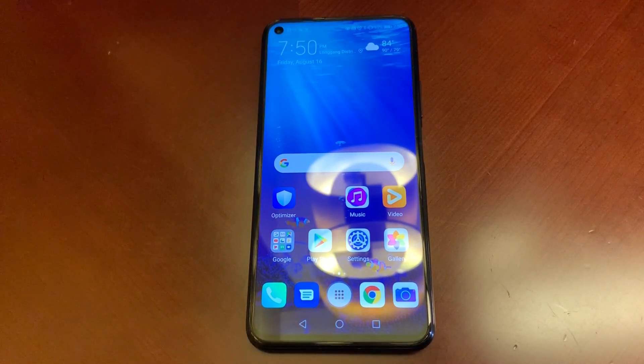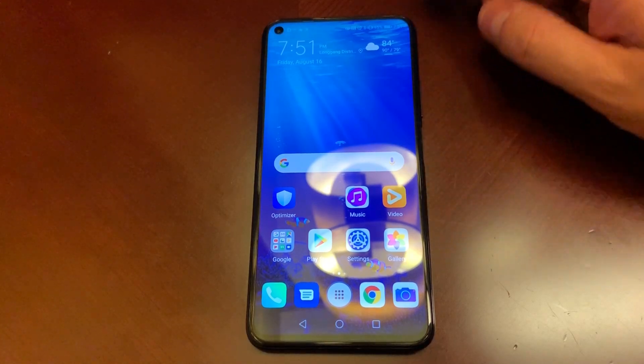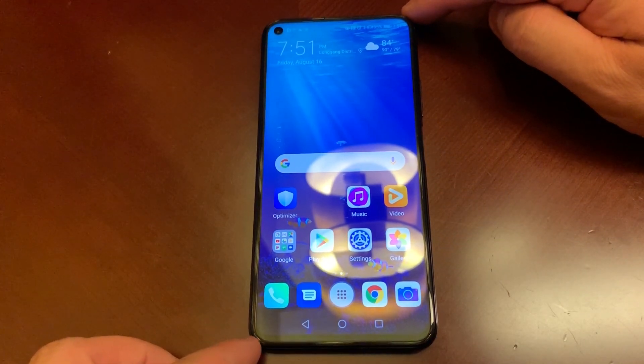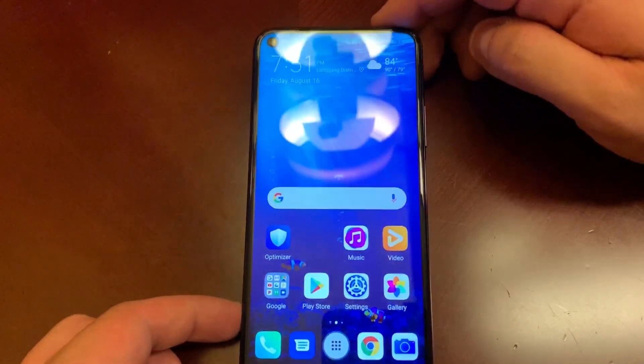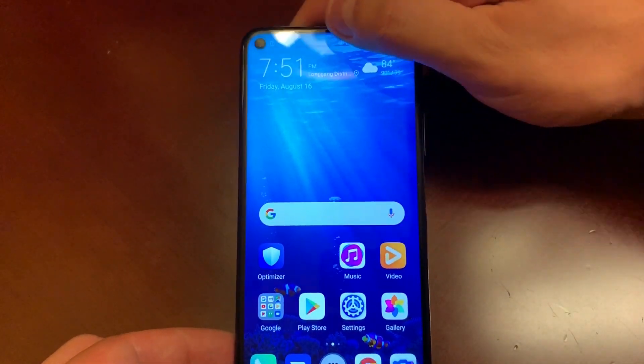The front of the device has a 6.2-inch 1080p display, which is a 19.5-by-9 screen at 2340 by 1080 resolution, giving it a 412 PPI pixel density. That's roughly the same as any 1080p screen — usually around 401 to 403 — it's just that screens keep getting taller.